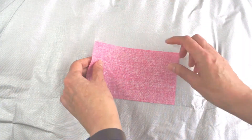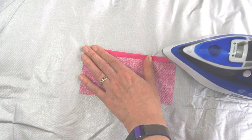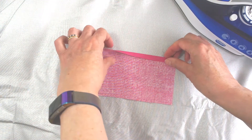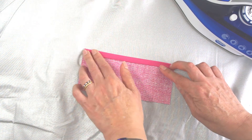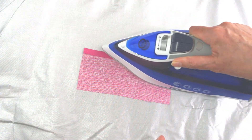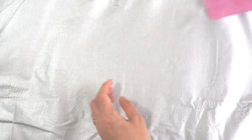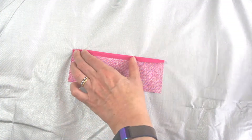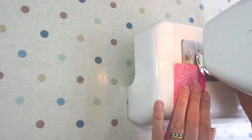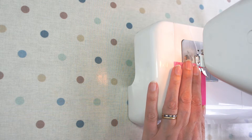Whilst we're ironing, take your two pocket pieces and along the long side — the 7 inch side — turn a small hem, probably about a quarter of an inch. Then turn that hem again to give a double hem and get rid of any raw edges. Do that on both the larger and smaller pocket pieces so that both of them have a very tidy top edge. If you want to, you can pin those, but they press and hold well enough.